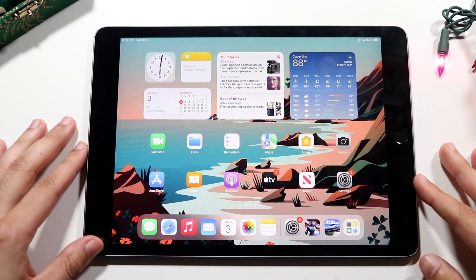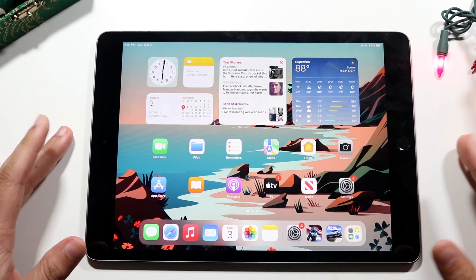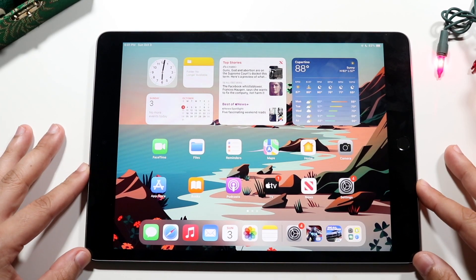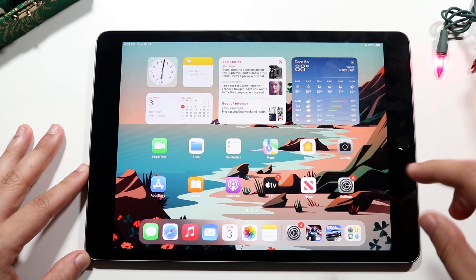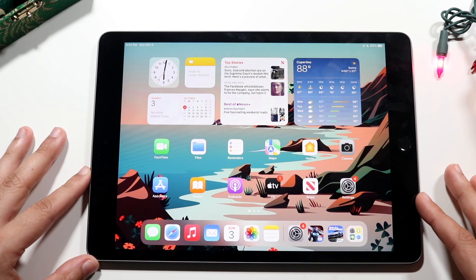Welcome back everyone. The iPad 9th generation just came out, so here's a tutorial guide — basically a how-to guide of everything you could probably want to know about the iPad 9th generation at a high level. It's not going to cover every single detail, but for the most part you'll have a good understanding of how to use your iPad 9th generation.